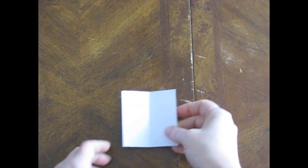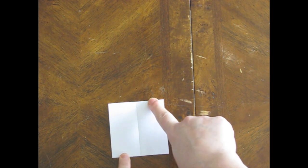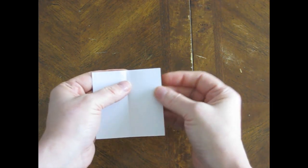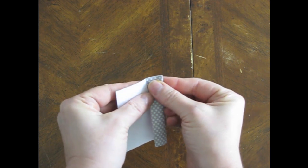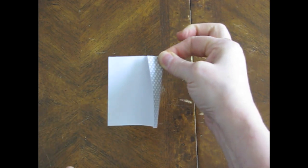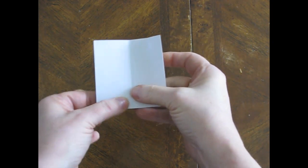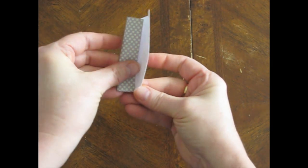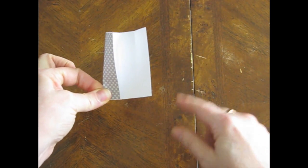Now what you're going to do - and this is perhaps the only tricky part of the whole thing - is you want a crease at the top right and the bottom left, about halfway between the center crease and the edge. So what I'm going to do is just take this edge on the top right, move it to the center, and make just a little crease right there. Not all the way down, just pinch it at the top. And do the same for the bottom left - fold this edge over to the center.